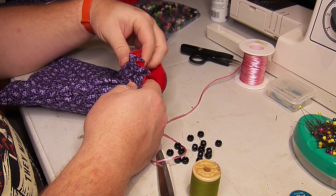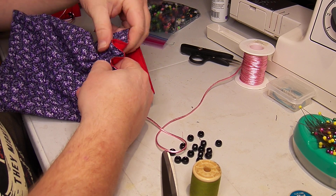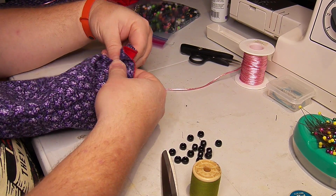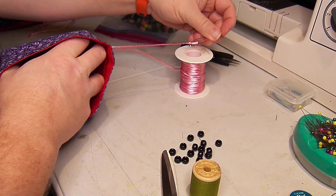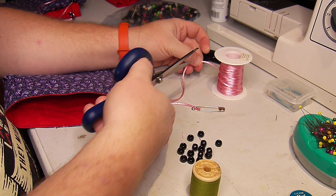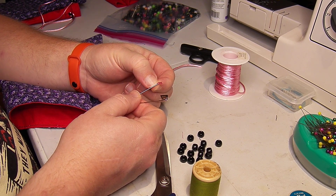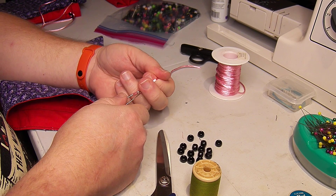The one thing about this piping material is that — oh, and that popped out right away too. Because it's a woven material, if I try to poke it too close to the end with my pin, sometimes it'll pull loose while I'm pulling it.